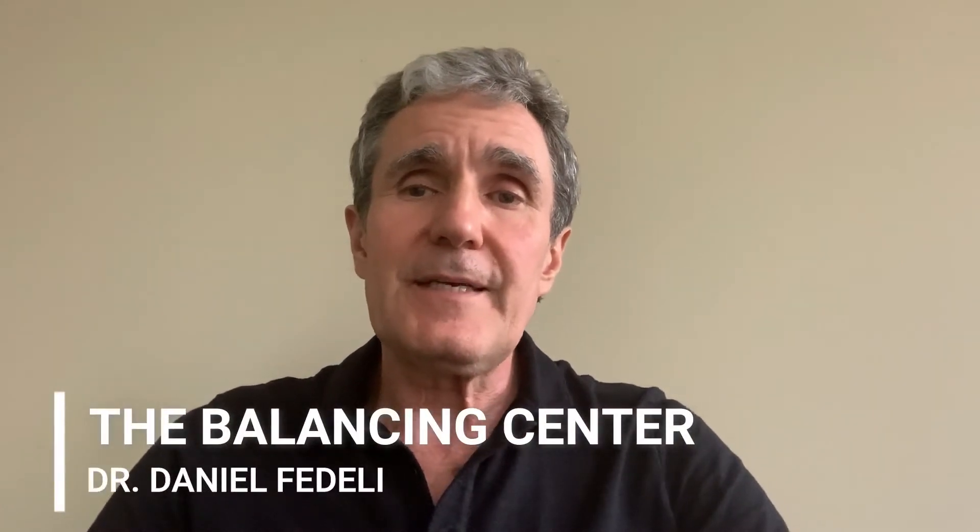Hi everybody, it's Dr. Dan here at the Balancing Center. Today we're going to continue talking about the foundational movement practices, but this time instead of integrating them into your day-to-day life, we're going to be talking about bringing mindfulness to them when you're doing your workouts. The foundational movement practices take your body and try to get the best leverage — and leverage is what we can work against. In this creation there's always opposition, duality, and paradox, so whenever you're lifting or exercising it's one thing to be lifting.